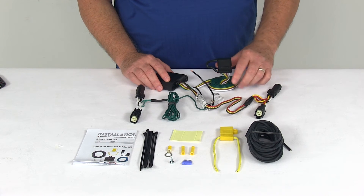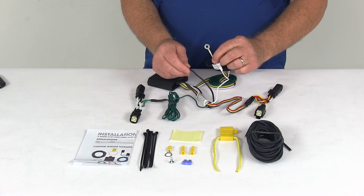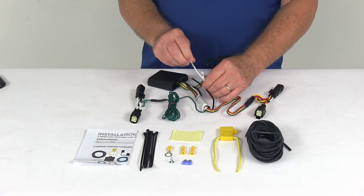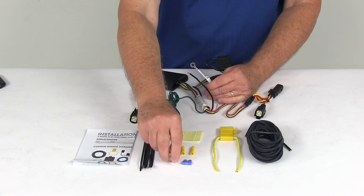Run your length of bonded wire with the 4-way connector on it out the back toward the trailer. The two remaining wires are a white wire and a black wire. The white wire has an eyelet on it and connects to a good clean ground nearby. If there isn't one, they include a grounding screw so you can make your own ground.